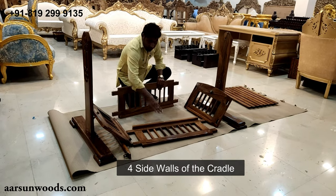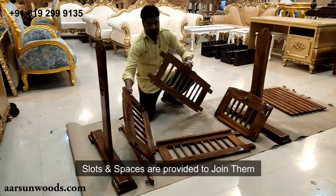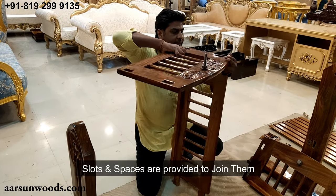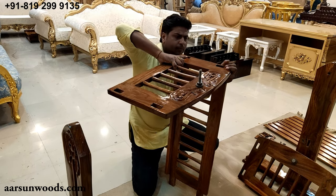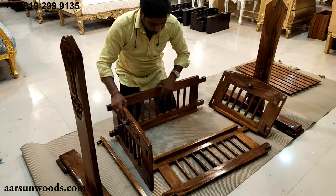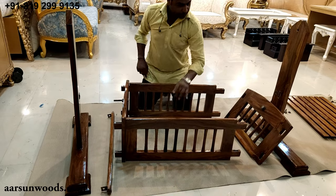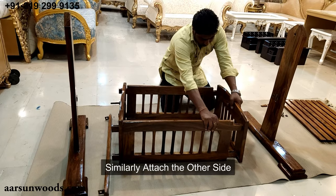These are the side walls — the left and right side walls. Here you see some slots and spaces on this side. This will go inside this. Similarly, this side and the other side.